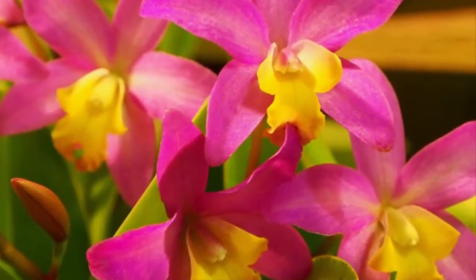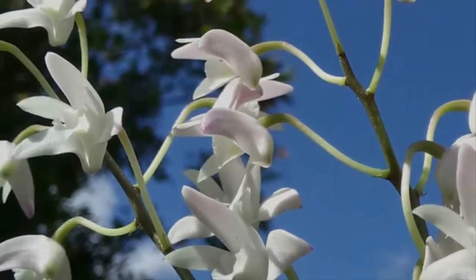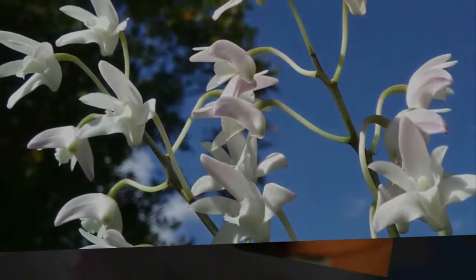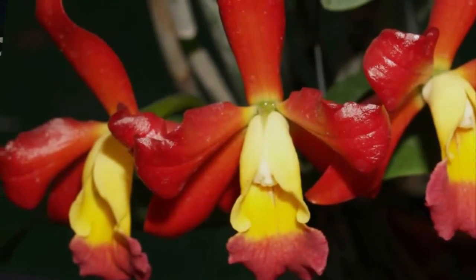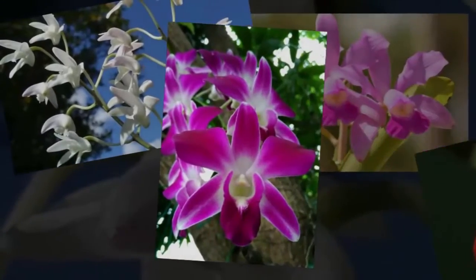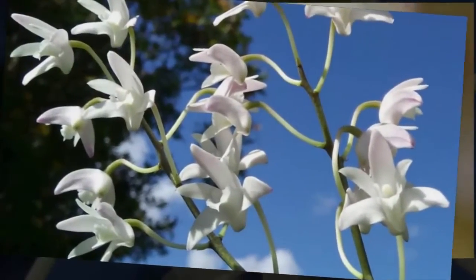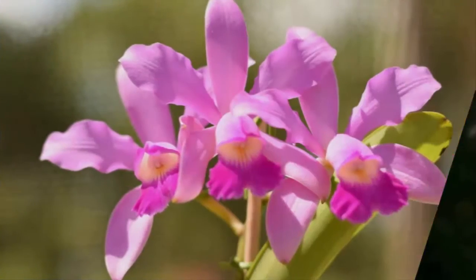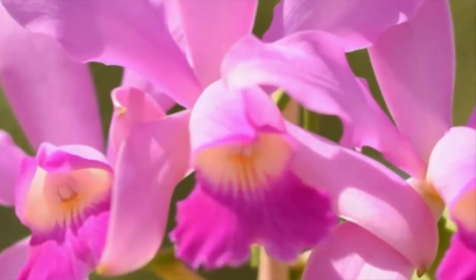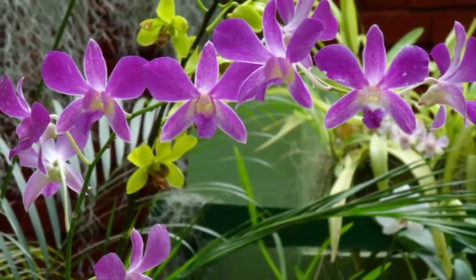Species of Dendrobium orchids are widely spread in tropical forests, especially in Indonesia. This type of epiphytic orchid is very resistant to water shortages; by relying on environmental air humidity, it can thrive. If you want to plant Dendrobium orchids, you do not have to worry, as they are diligent flowering — each flowering can produce more than two stalks, but maximum care is necessary to achieve these results.